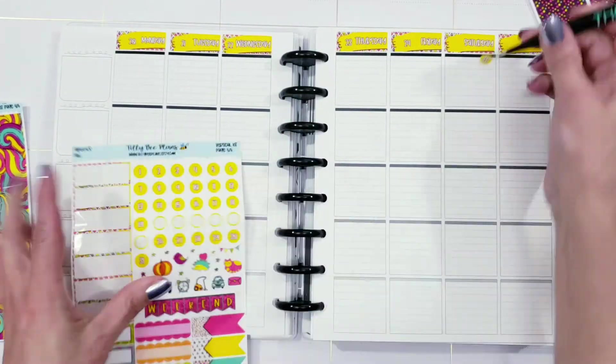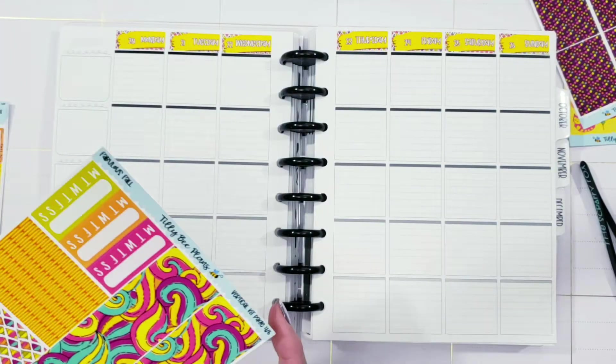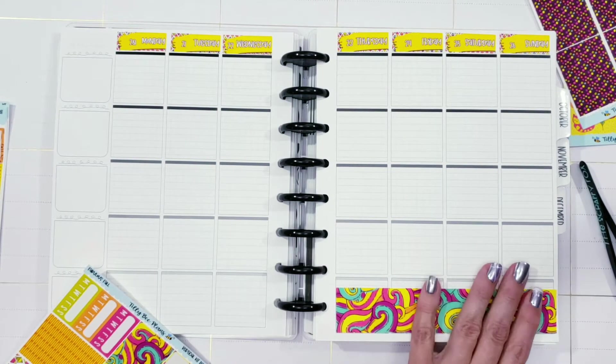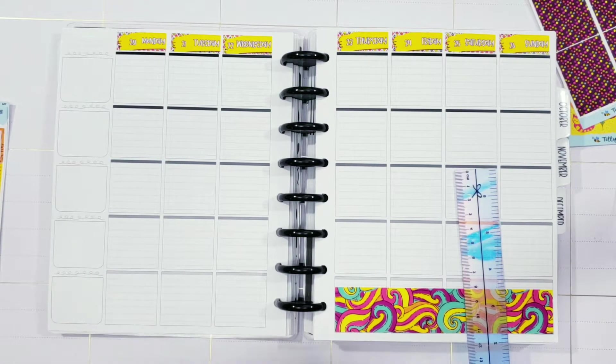This is just absolutely beautiful. She did a fantastic job as always — everything lays down perfectly, the paper cuts perfect. If you're on the fence or if you've never ordered from Tilly B, don't stress. It's going to be absolutely fantastic and you're going to love it when you get it.